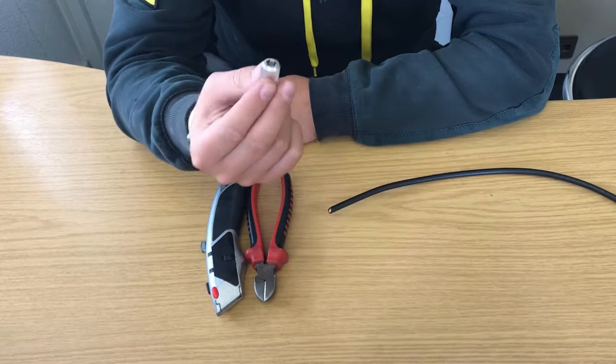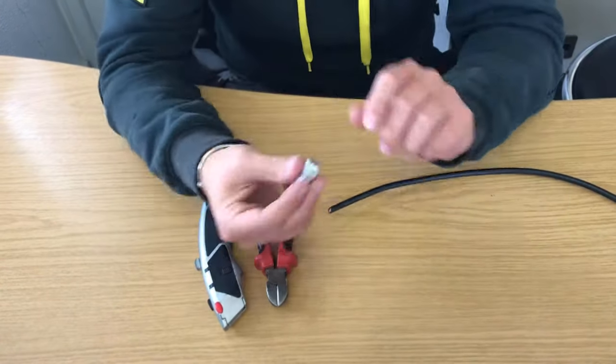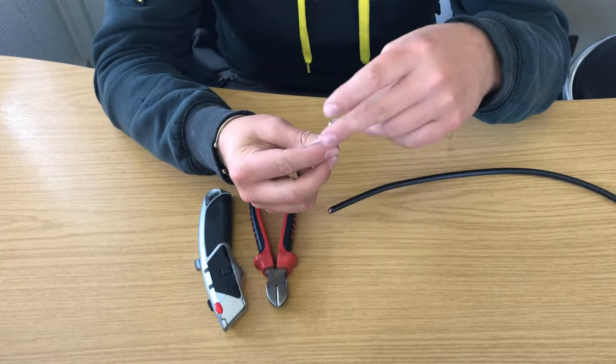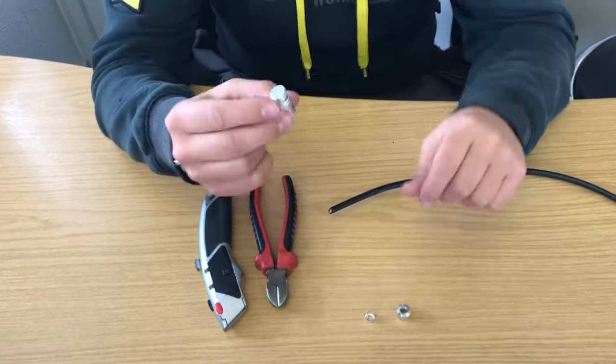All you're going to need for this is a coax plug, a pair of cutters and a knife. The coax plug — the easiest way to do this is undo it. It comes in three parts: the base, the clamp, and the top part.